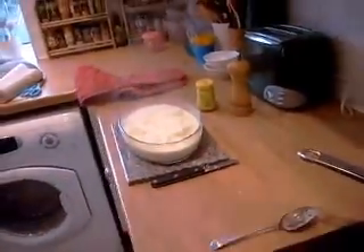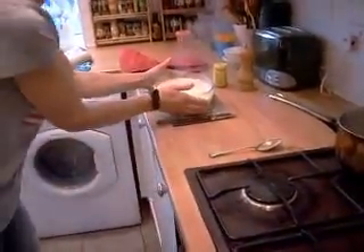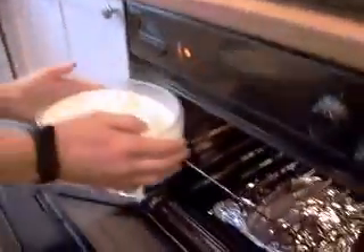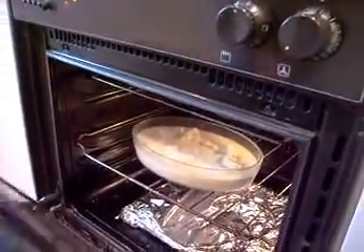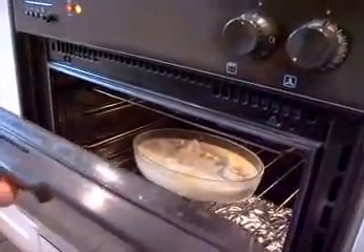We're going to set the oven to 180 degrees and leave it about 25 minutes on the middle shelf. This is a fan-assisted oven so they do cook quicker. We'll get it out when it's going slightly golden and we don't want to overdo it.